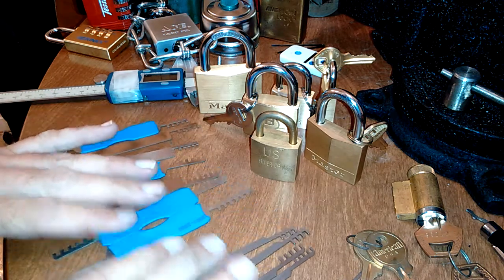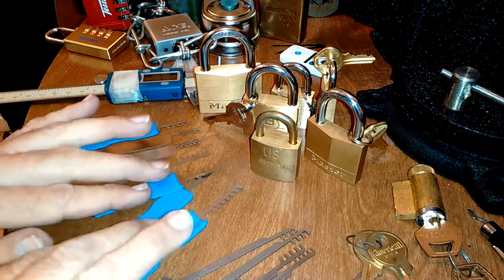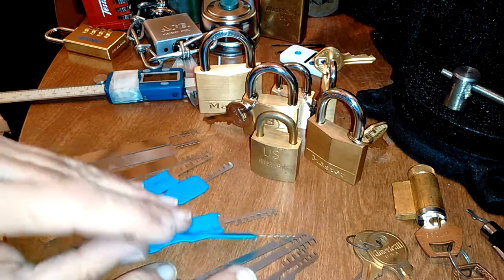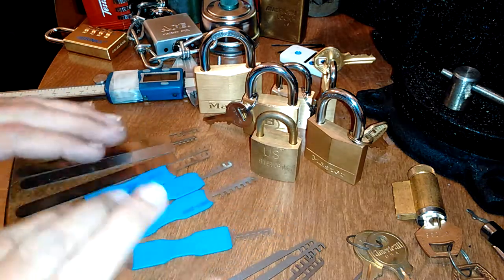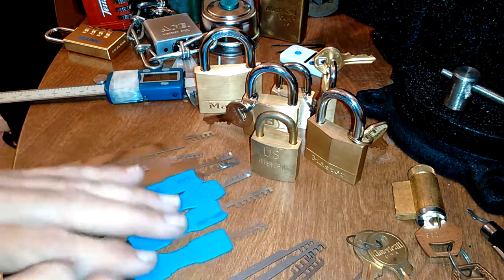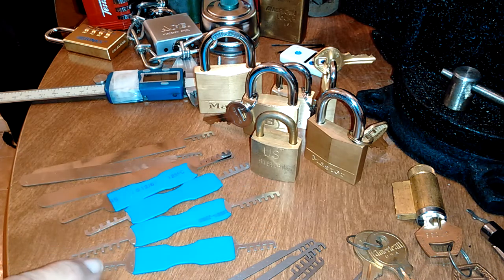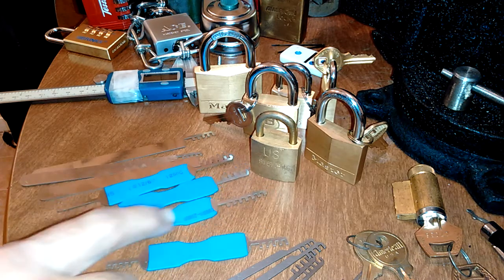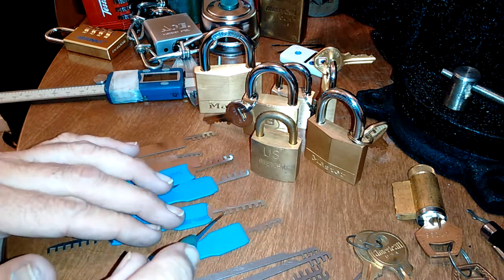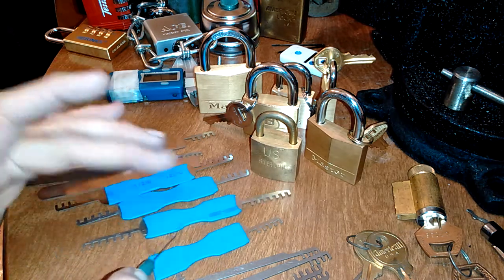On this 7-piece set you get 4 of them with heat shrink on them and you get 3 without — they're solid metal. One of the reasons why I bought this set is the number of pins. Some of them go up to 6 and 7 pins that they'll potentially work on — there's a 7-pin right there.